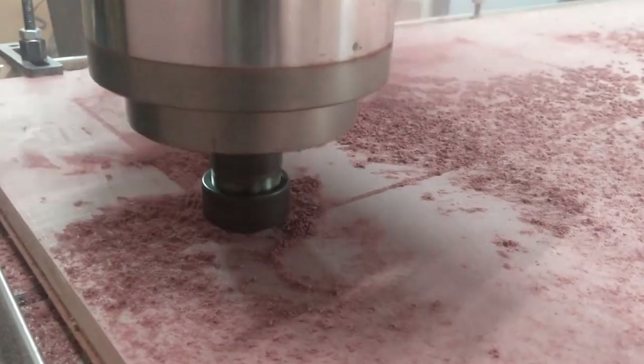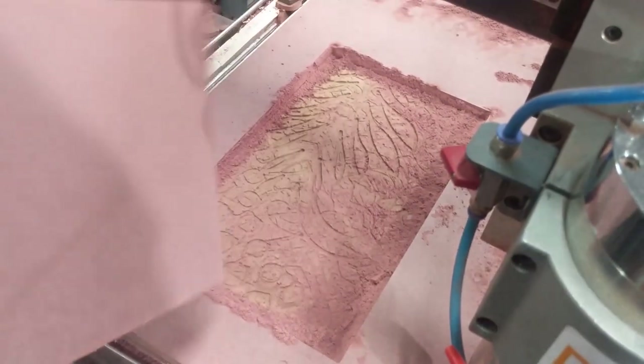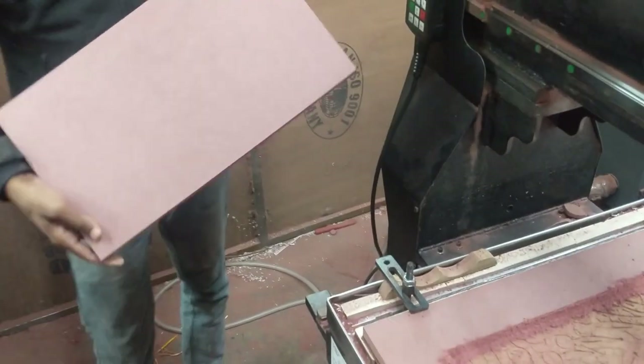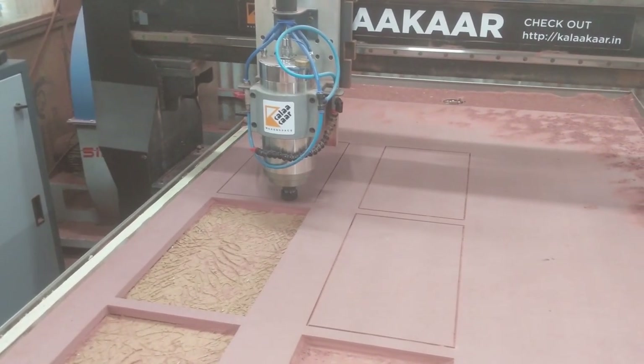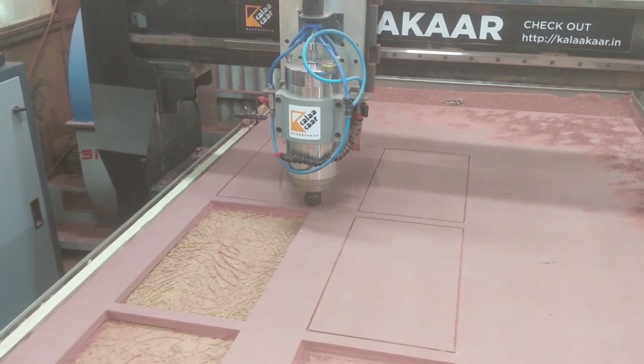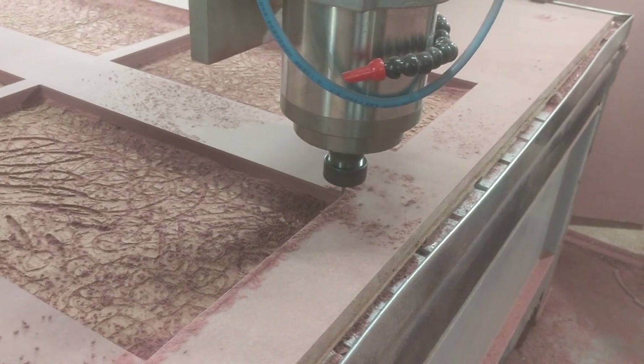Because it's a 4mm bit and the thickness of the material is 18mm, at one plunge it goes only 9mm deep and it takes two passes to cut each section. If I do not do that then the bits will definitely break no matter how slow I run the machine. So here all the windows are cut.